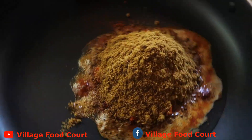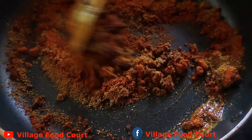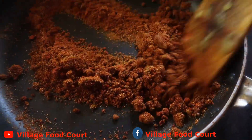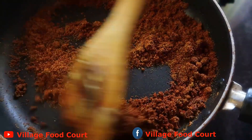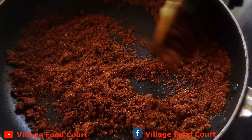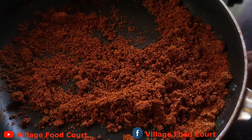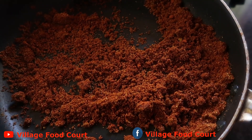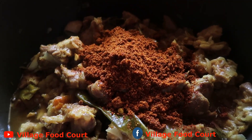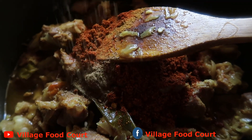We will heat the pan and cook it. Let's cook it in half. Add 2 tsp of garam masala.